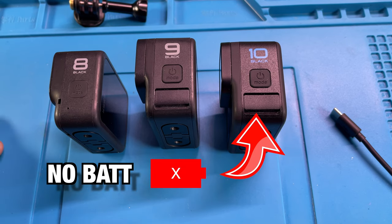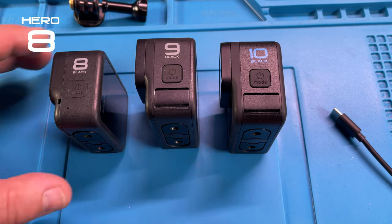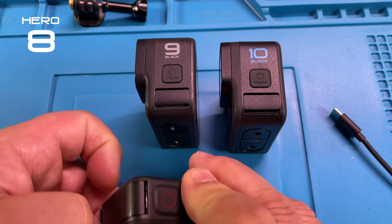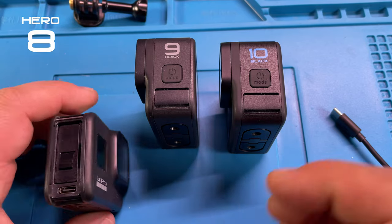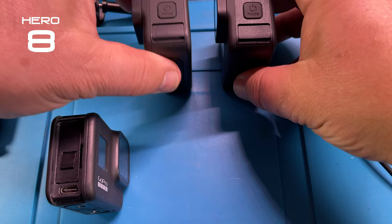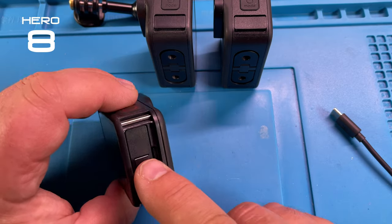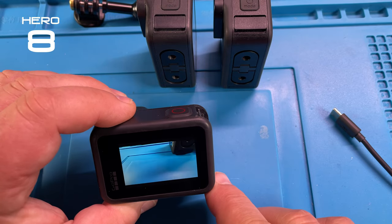I'm going to show you something. I have the GoPro 8, 9, and 10 here and we're going to check something out. We take the battery case off here, let's put those two to the side.